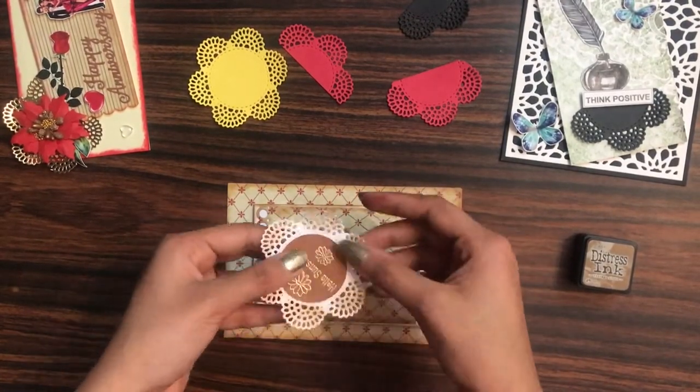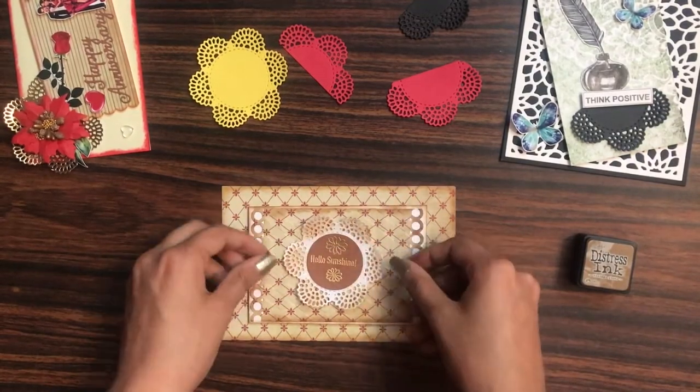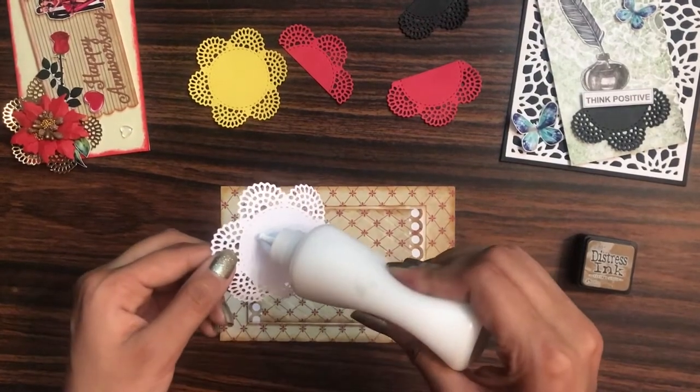Now I'll simply adhere all these things to the base.